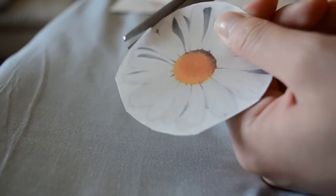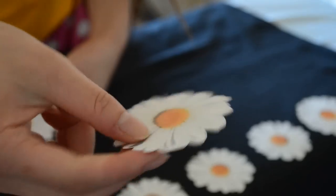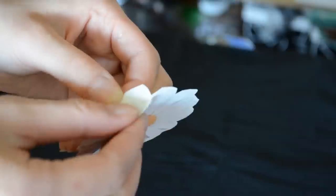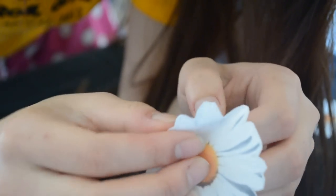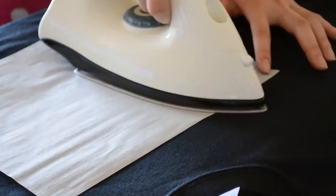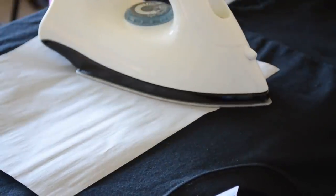Then cut each daisy out. If you're using a black shirt, be sure to cut as closely as possible to the image. Then get your t-shirt ready — my directions say it's safe to iron your t-shirt before, so I followed that. Then peel off the back of the transfer paper gently, and yes, it was brutal peeling 16 daisies. Now place the daisy on your shirt, place the parchment paper over the image, and iron on. My directions say to iron at least 20 seconds, so I did that.